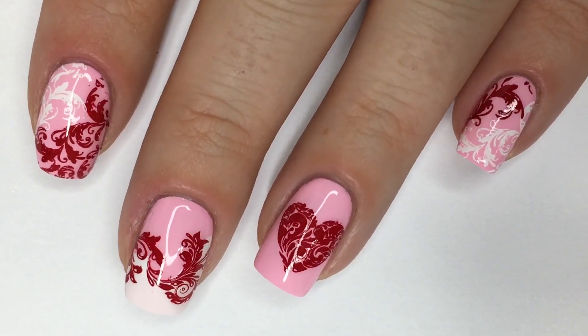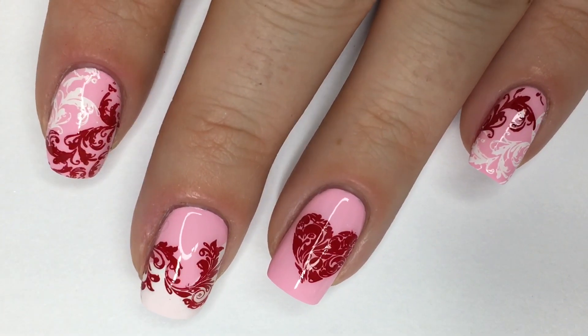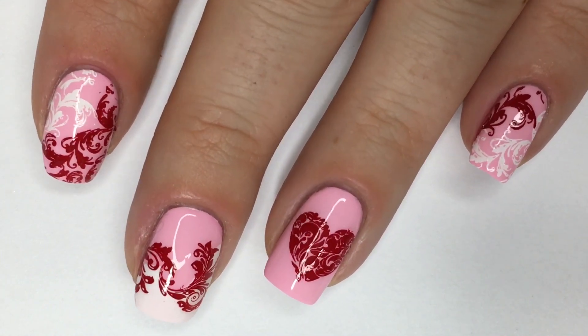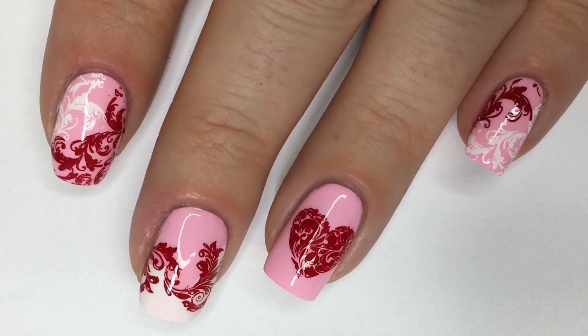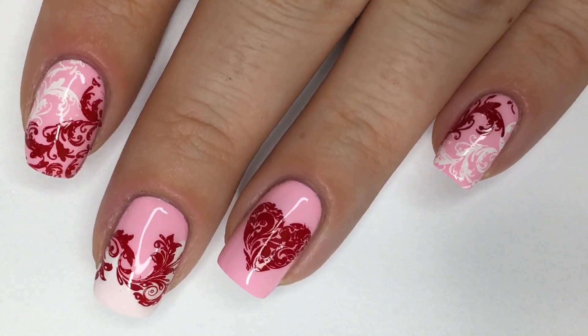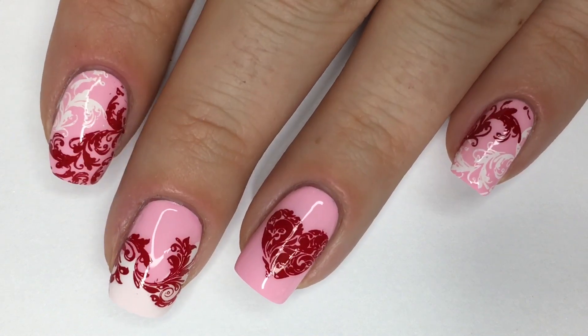Hi guys, welcome back. Valentine's Day is just a very few short weeks away and I have some early nail art inspiration for you guys. I love pink nail polish and all that girly gushy stuff, so I've combined the typical Valentine's Day color scheme for a feminine and romantic look.